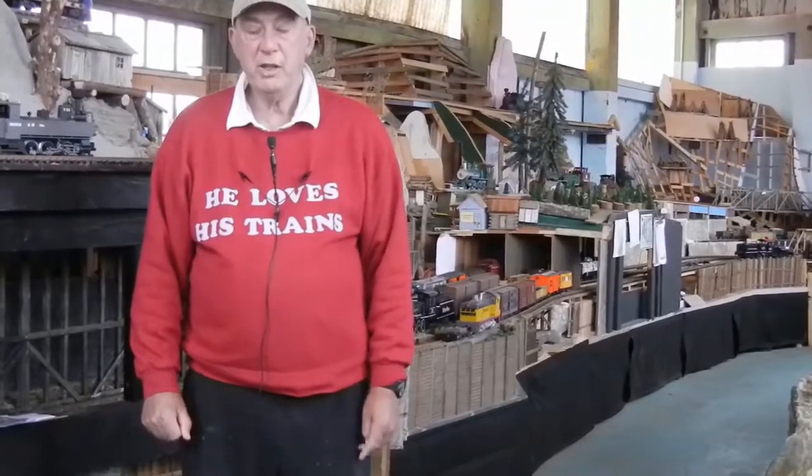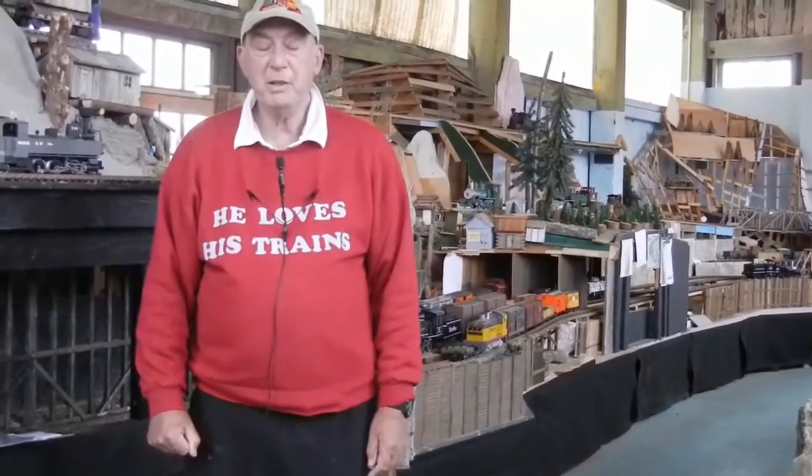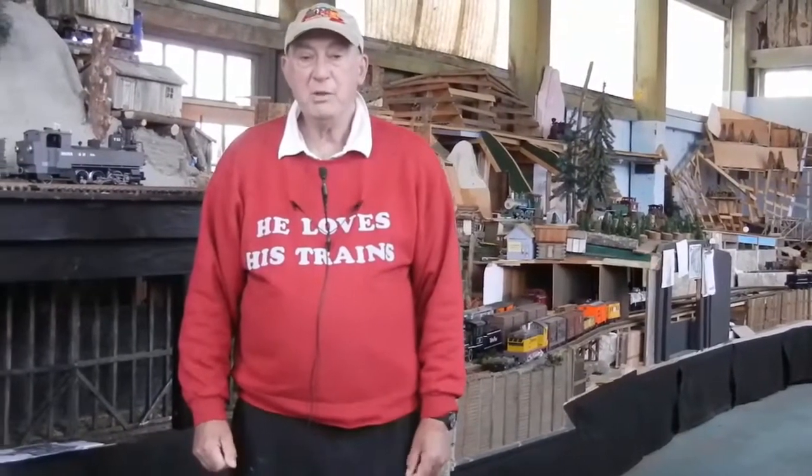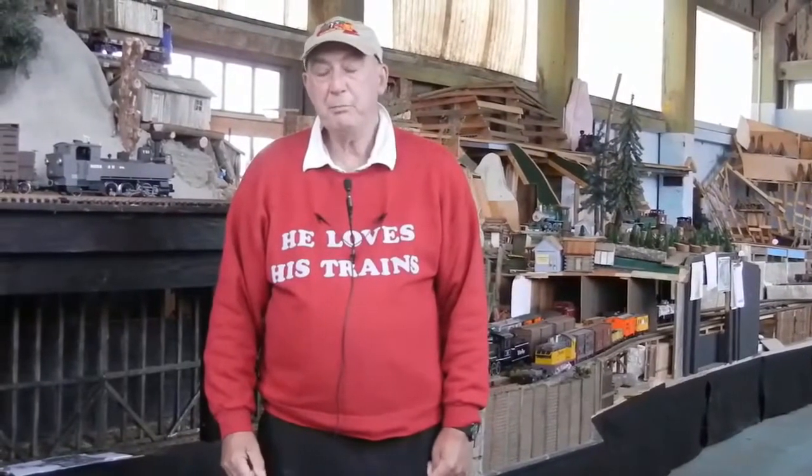The background to the Shay locomotive starts with a man called Ephraim Shay. He was born in 1819 and lived in the Midwest. He was a logger and was very bothered by the fact that the locomotives of the day, which were very small, were not very powerful and didn't really suit the work needed for going into the woods and taking the wood out. So Ephraim Shay decided that there was a better mousetrap, and that he could design a locomotive far better suited to the needs of the woodsman. And he did produce such a locomotive.